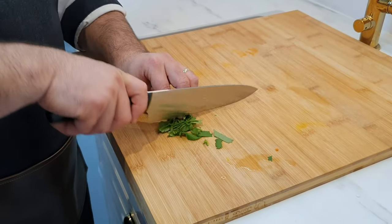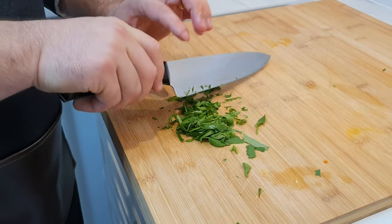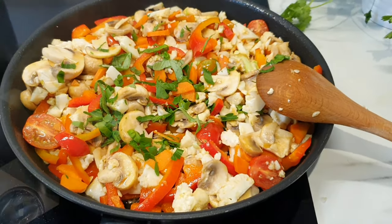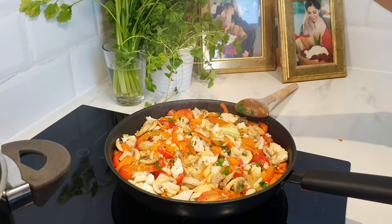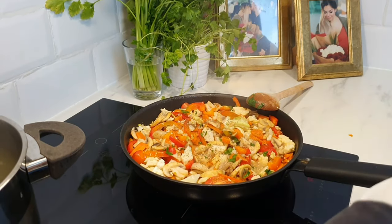Add some basil and parsley to the fried vegetables. Add some pepper and salt and 1 dl of water from the pasta.